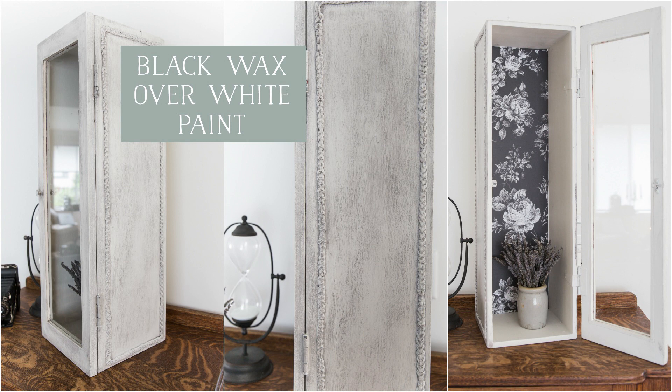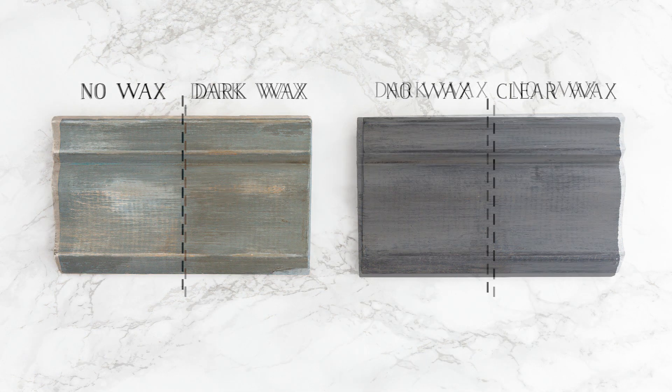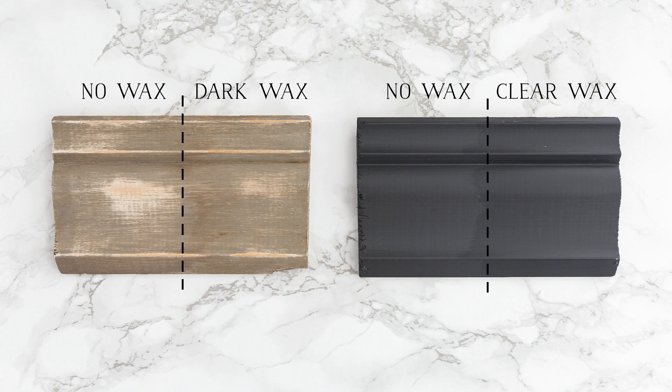That's it — that's how easy it is to use a dark wax over your furniture. I hope you liked it! Please comment below and tell me how I did, share this video, don't forget to subscribe, and for my full tutorials on these projects please head over to my blog at SoMuchBetterWithAge.com.